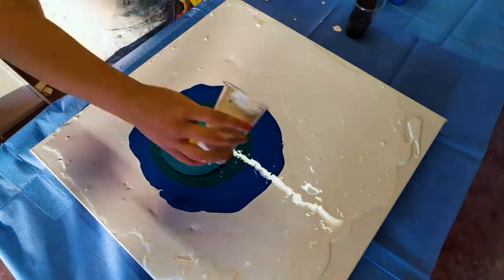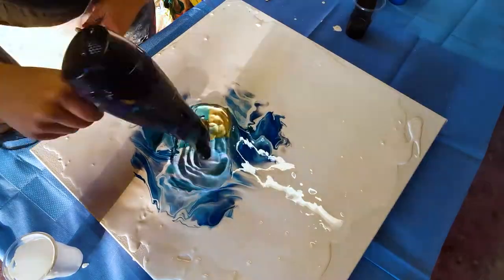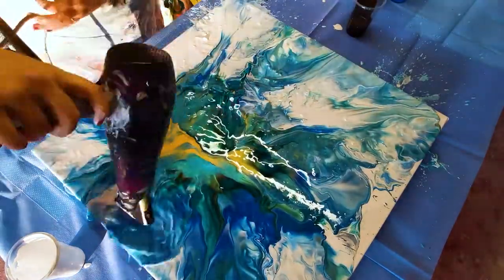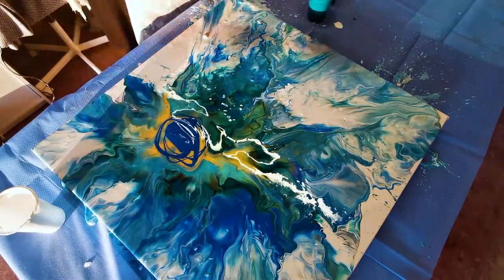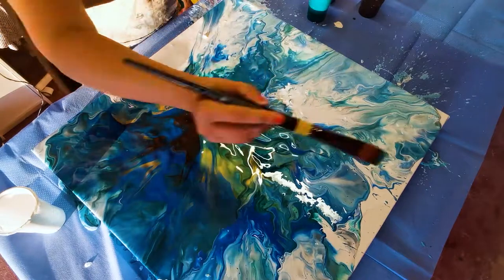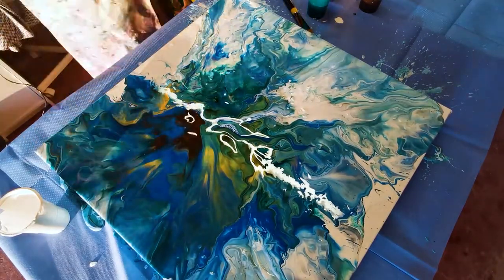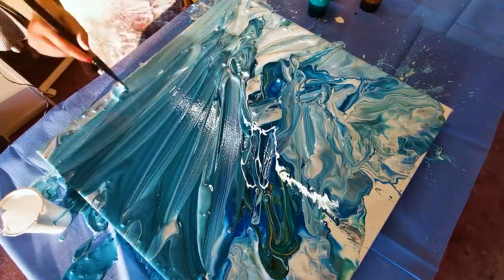In the past I would have been frustrated and angry and thought this has been such a waste of paint and time and effort, but I've been trying to reframe my line of thinking and put a more positive spin on things. So rather than looking at things like a failure, I'm trying to look at things now like a learning experience. In this instance I learned that the paint I used was too thick — it had to be much thinner and I should have mixed it for longer.